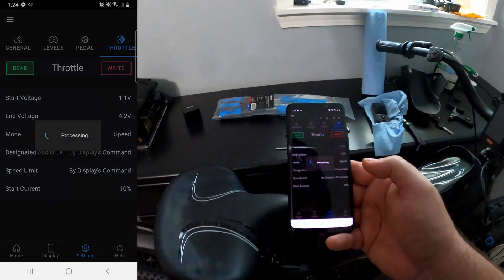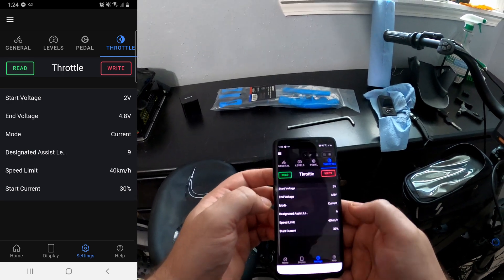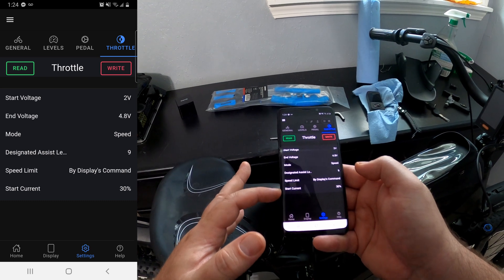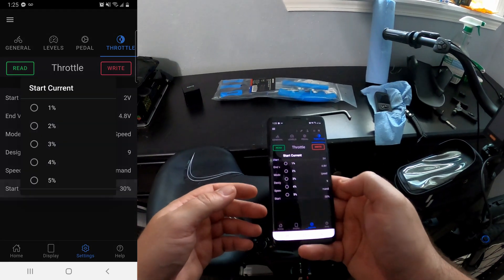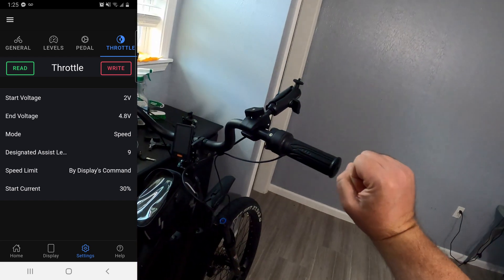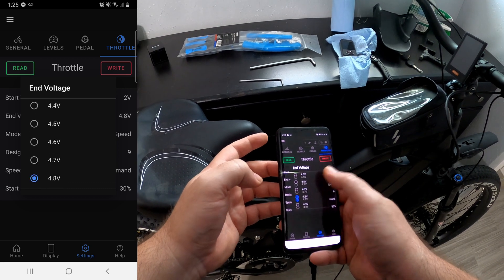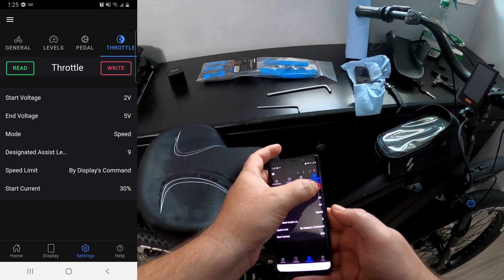Currently we're set at starting volts two volts. I don't really know what to do here. So what I'm going to do is change current to speed because it's more torquey on speed. Speed limit by display. Start current — I don't really even know what I should do here. It goes all the way up to 100% — let's do 30. So when you start, you're going to get 30% of the power, and then as you twist you get more and more power. Start voltage, end voltage — 4.9 or 5 volts seems to be the max. So let's set it to the max and write that.